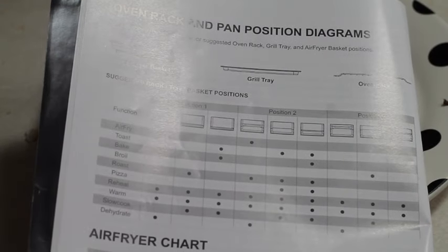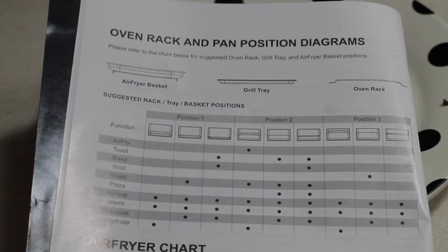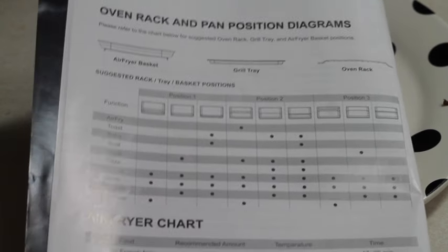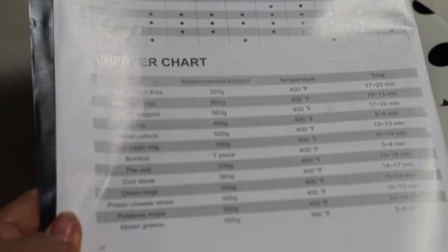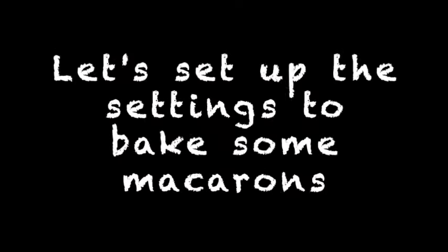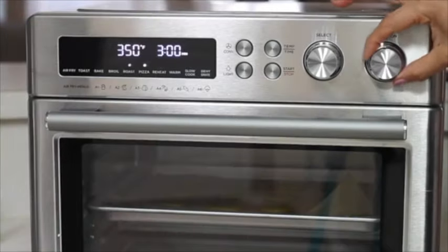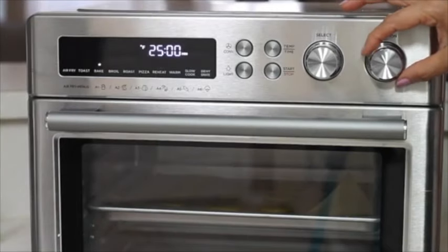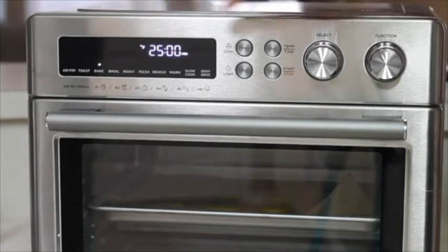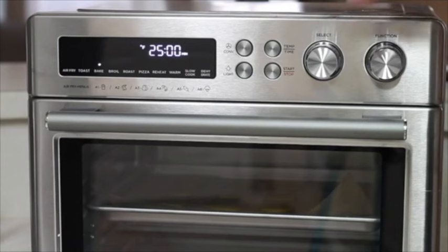On page 12 of your manual you're going to find the oven rack and pan position diagrams, which show the best position to cook certain foods. You'll also find an air fryer chart with examples of what temperature and time you'll need to prepare certain foods. For this time I'm going to use the bake option, and I'm going to be selecting the temperature and time to bake these macarons.